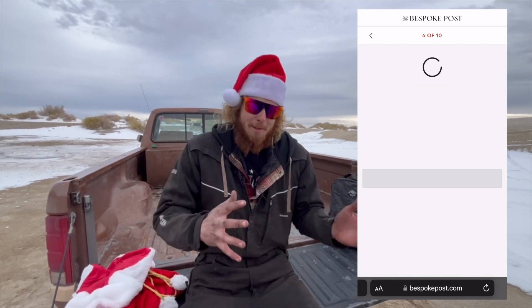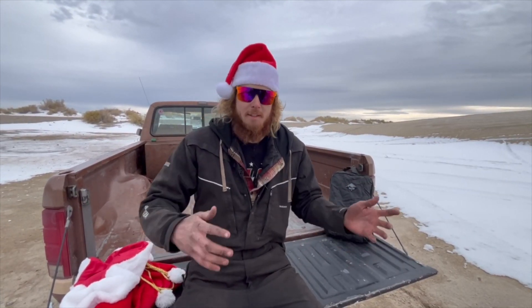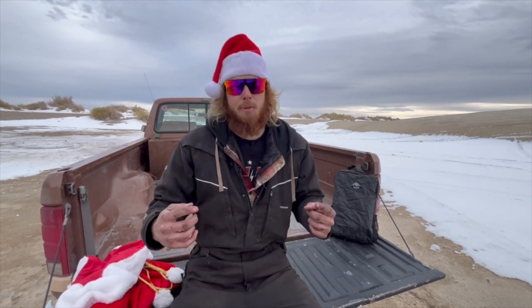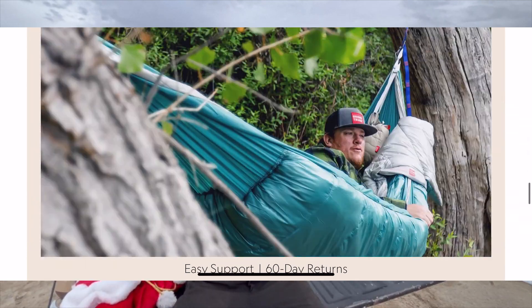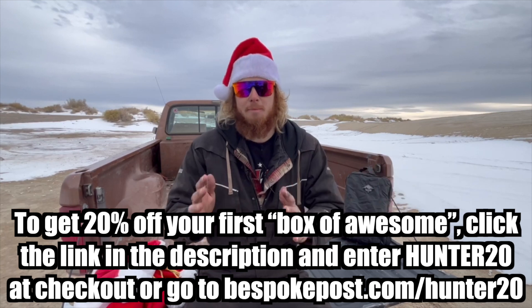Bespoke Post is a monthly membership club delivering top shelf goods from under-the-radar brands. It's free to join and every month they introduce their members to cool new products with a wide variety of interests, narrowed down to your liking based on a preference quiz you fill out when signing up. Each box of Awesome has around $70 in value, but you only pay a fraction of the price. 90% of the products in Bespoke Post boxes come from small brands, many of which are based right here in the U.S. You only pay for what you want — you'll get a box assigned to you each month, and before it ships you can preview what's inside and decide if you want to keep it, swap it for a different box, or skip the month entirely for absolutely no charge. The box lineup changes every month, and with the holidays coming up, you can go to the Bespoke Post Shop tab and shop for individual products as gift ideas. To get 20% off your first box of Awesome, click the link in the description, enter Hunter20 at checkout, or go to BespokePost.com/Hunter20.